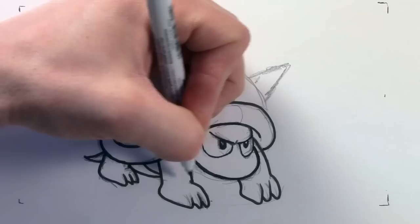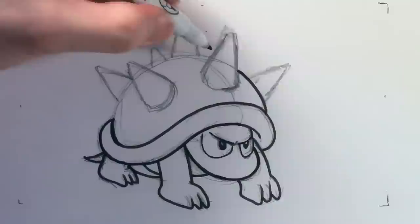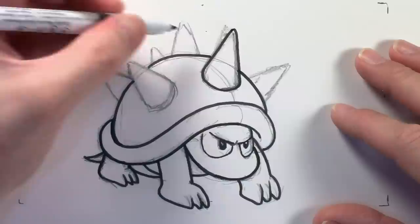It's good to have a variety of markers and sizes. What's nice about drawing is it's pretty cheap — it really doesn't cost you much and it's a lot of fun.